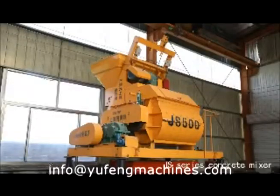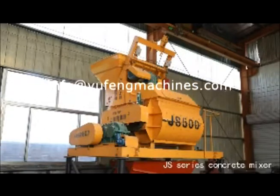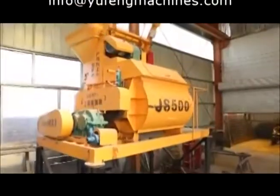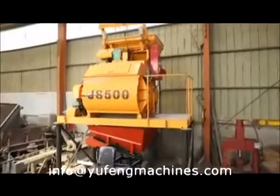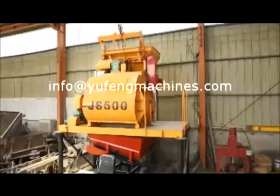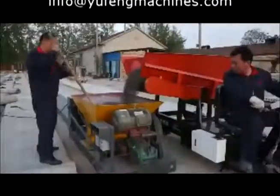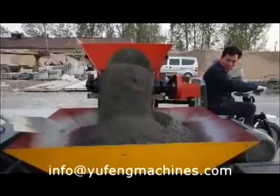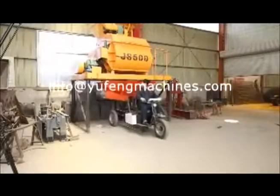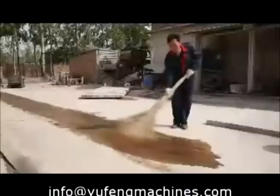GS series concrete mixer is a multifunction mixer which can be applied to mix dry hard concrete, clastic concrete, light aggregate concrete, and all kinds of mortar. Concrete feeding damper — it is also easy as well as fast to move and handle. It is flexible with specific concrete mixers.